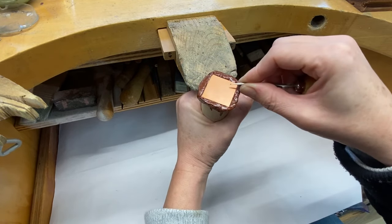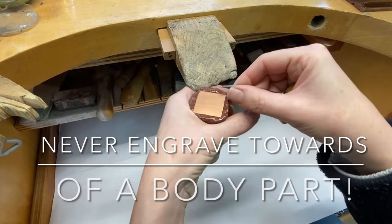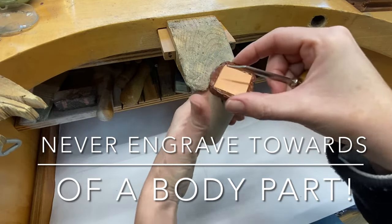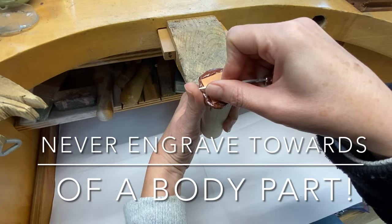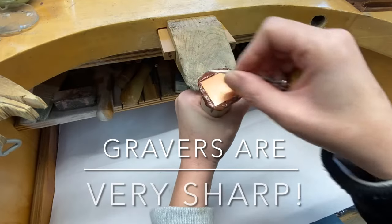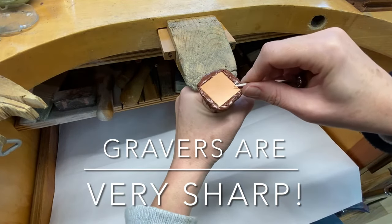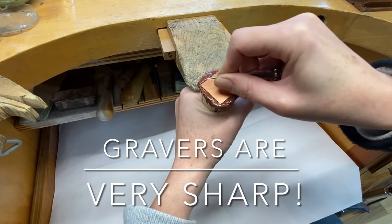Safety for engraving: never ever engrave towards a body part. When you're learning and practicing you slip a lot, and it's very easy to slip onto your hand or finger. Never have a body part exposed directly in front of your graver. Always consider — if you were to slip, would you hit anything?